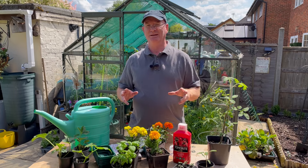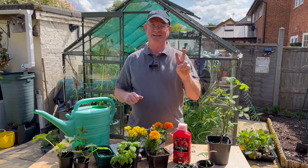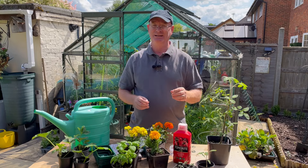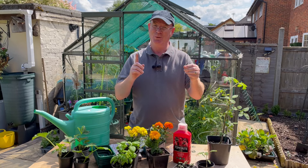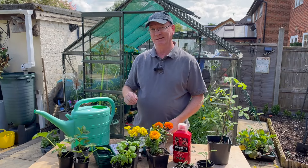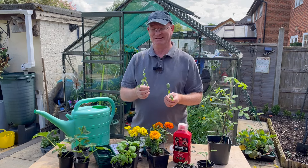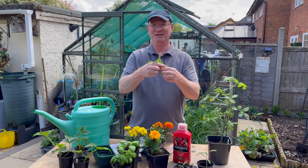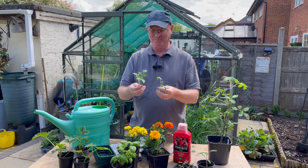When pruning, a golden rule given to me by a carpenter friend: measure twice and cut just once. Always check twice that the piece of plant you're removing is the right piece, then cut it once. A bonus with pruned side shoots is that if you put them into some compost and keep it moist, roots will start to appear and these shoots will be a clone of the parent plant — free tomato plants!